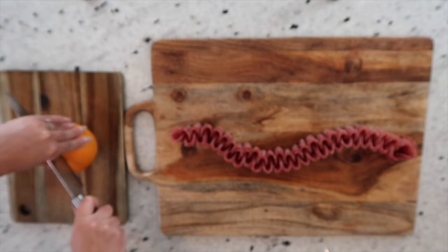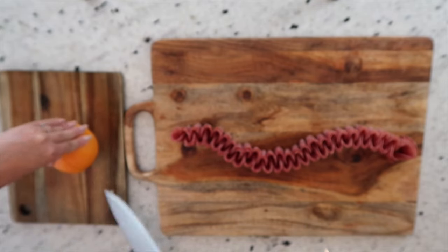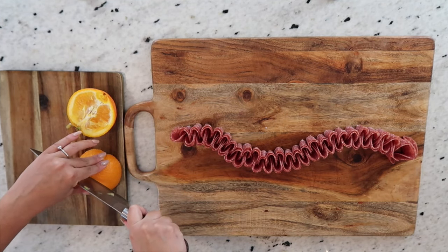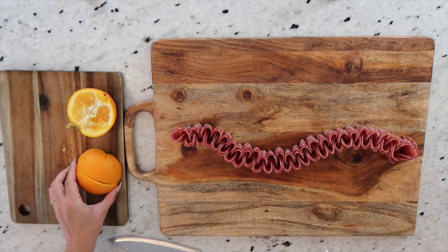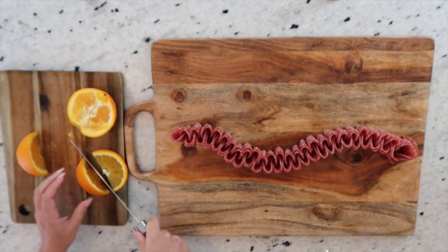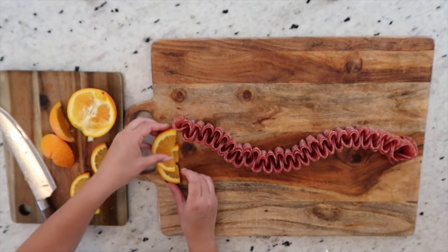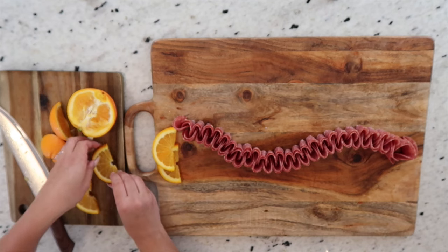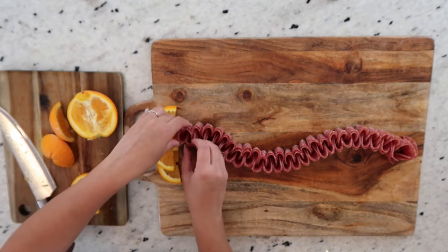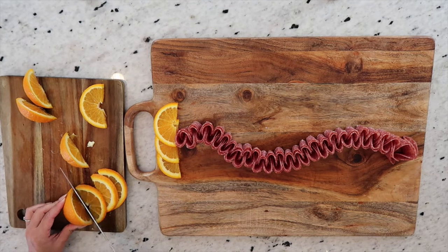Next, I'm taking out a navel orange and I'm going to cut it in half and then cut it in half again right through the middle. Once we've cut that down the middle, I'll cut some slices as well. This little area off to the left of the salami is where I'm going to layer my orange slices, which will also help keep the salami in place as we continue on with the rest of the board. I'll set the rest of my orange slices to the side for later.